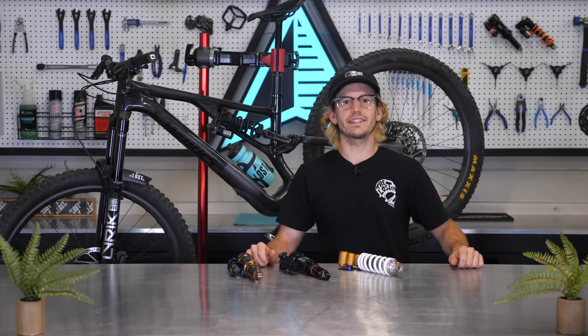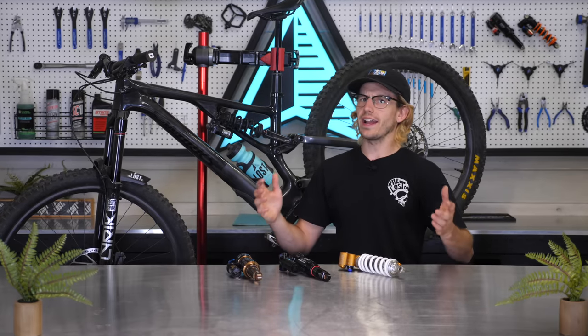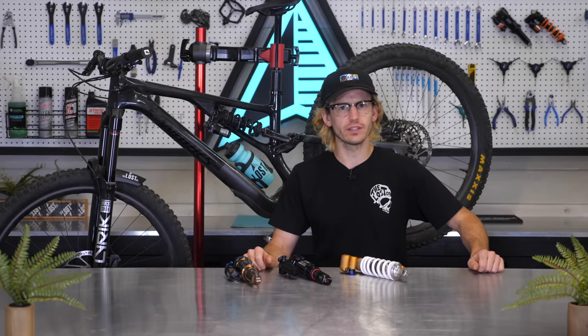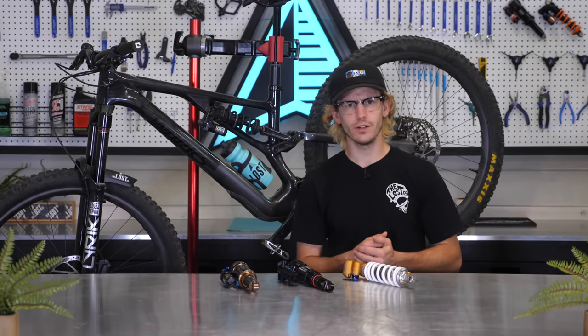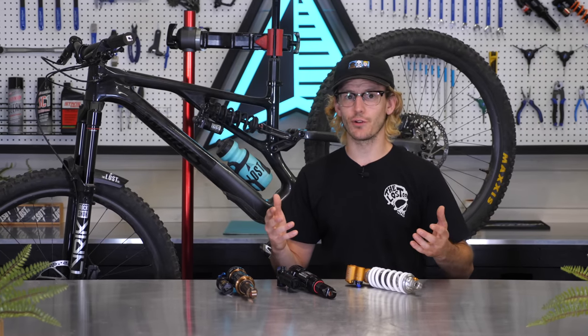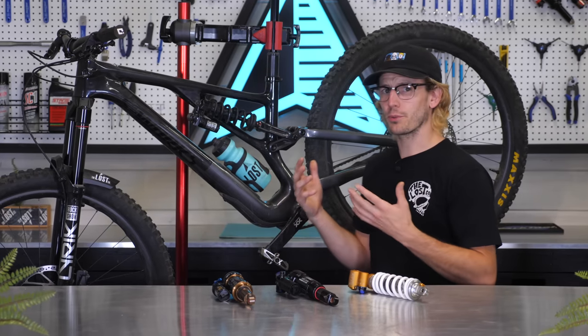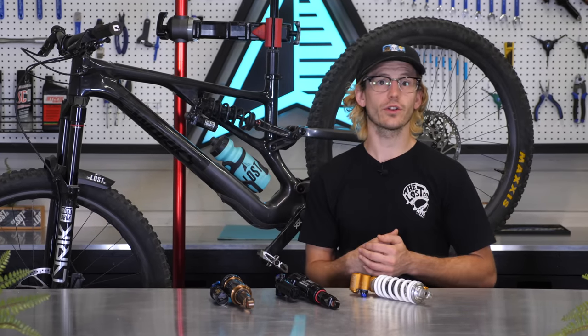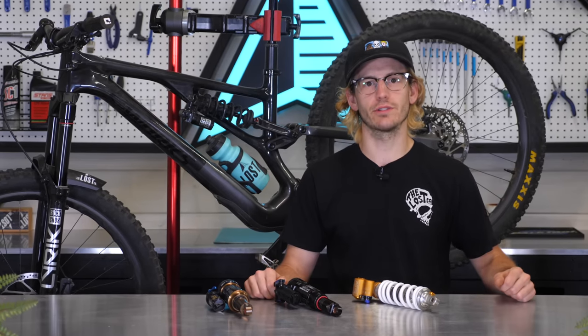Before starting these tests, I was looking for answers to the following questions, which I will answer towards the end of this video. Will the added weight and slightly reduced playfulness of a coil shock reduce the overall fun factor and versatility of my Stumpy Evo? Or will the bike gain traction, give me more confidence, and therefore be even more fun and versatile with a coil shock? Is the frame's suspension platform progressive enough to support a linear coil spring, or will I be fighting constant hard bottom outs?